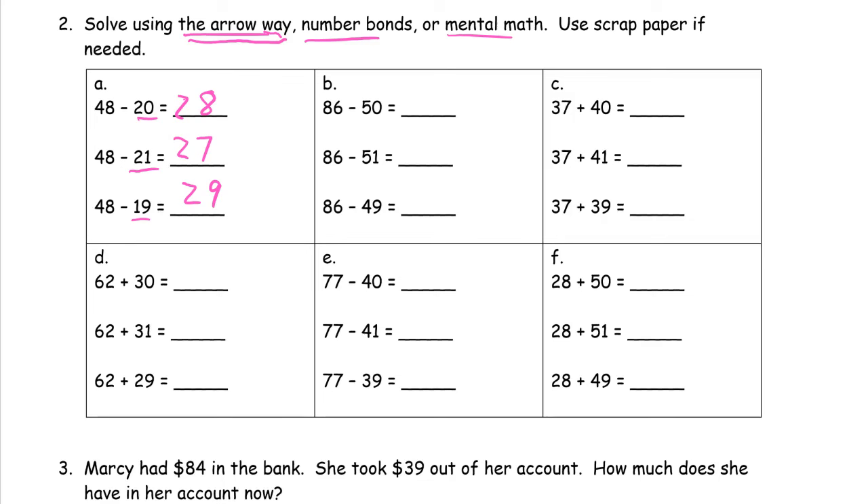These are all set up that way, but be careful — eventually it's going to be different and the pattern won't hold. So we have to be careful that we're looking at what we think we're looking at. 86 minus 50 is going to be 36. Now we're going to subtract one more, so we'll have one less left over — because when you take away more, you're going to have less left. And when you take away less, you're going to have more left.